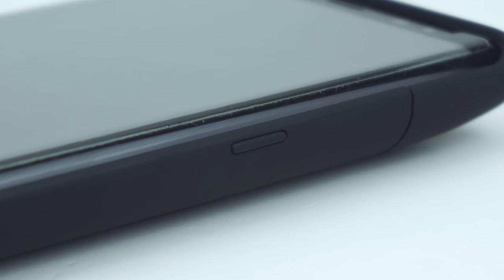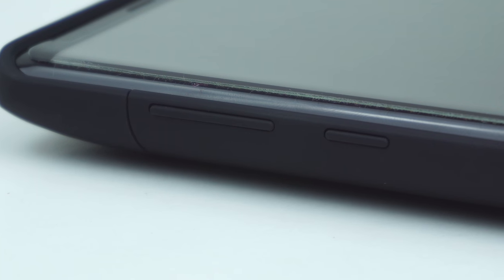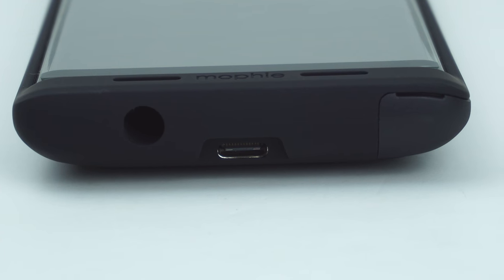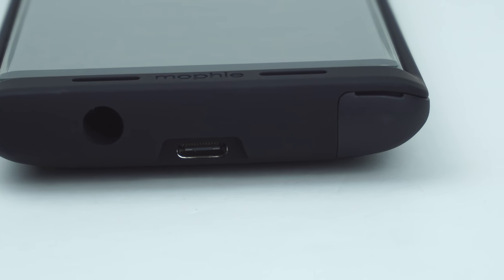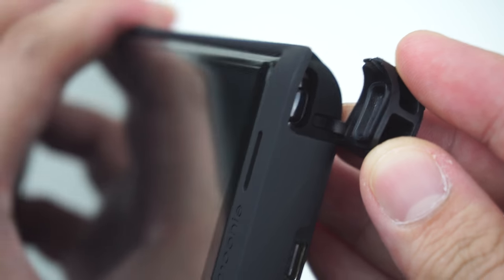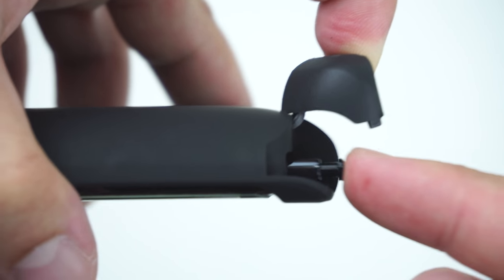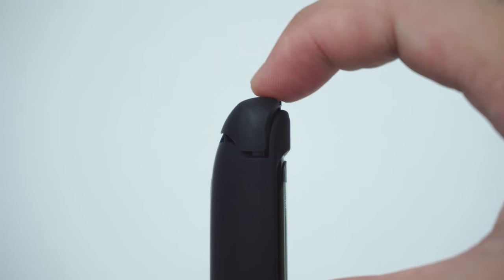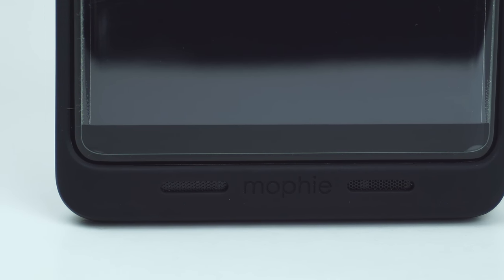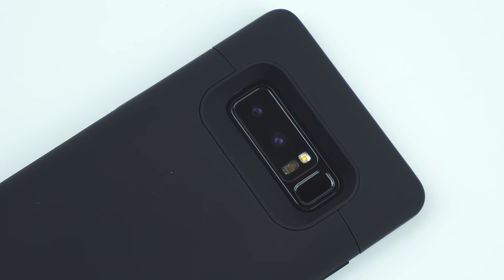Looking on the side of the case is the power button. On the other side of the case are the volume buttons as well as the Bixby button. On the bottom of the case is the USB-C port, cutout for the headphone adapter, and the door tab that covers the S Pen. Along with the front-facing audio scoops for mic and speaker. On the back of the case is the raised cutout for the camera, flash, and fingerprint scanner.